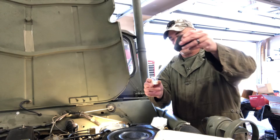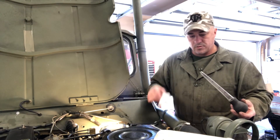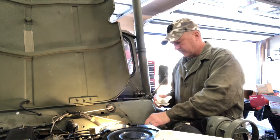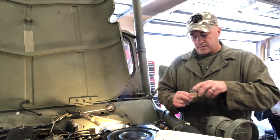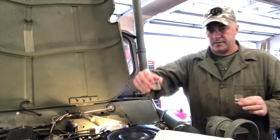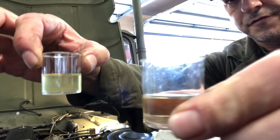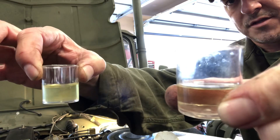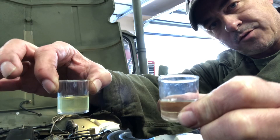I'm going to put it in this little cup and do a little test. The fluid's not too bad looking, it's a little bit cloudy. This is what I just pulled out of the master cylinder. This is fresh DOT 3, and I'm hoping that this is DOT 5. What we're going to do is put water in both of these, shake them up, and do an observation.